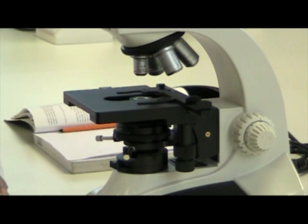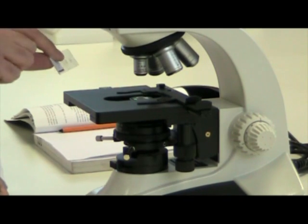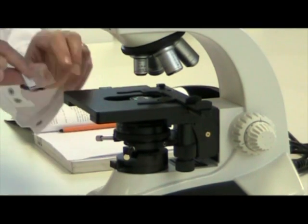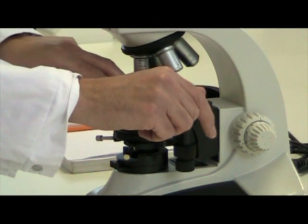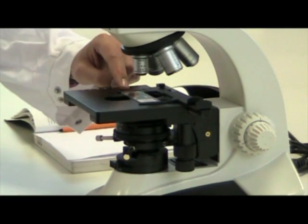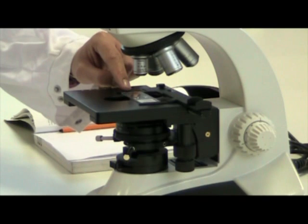Then we need to put the specimen on the microscope slide onto the stage of the microscope. This is the stage. So carefully sit the specimen on the stage, making sure that the microscope slide is the correct way up.